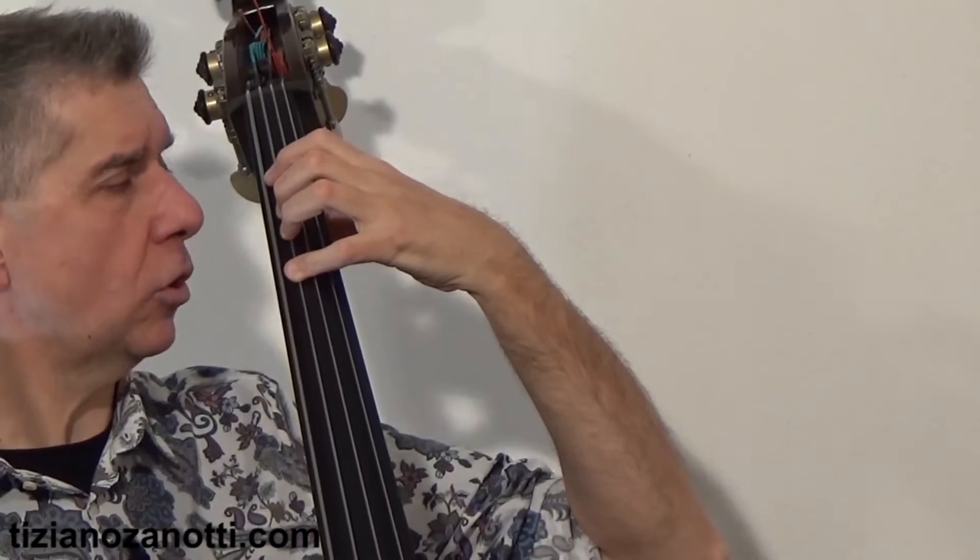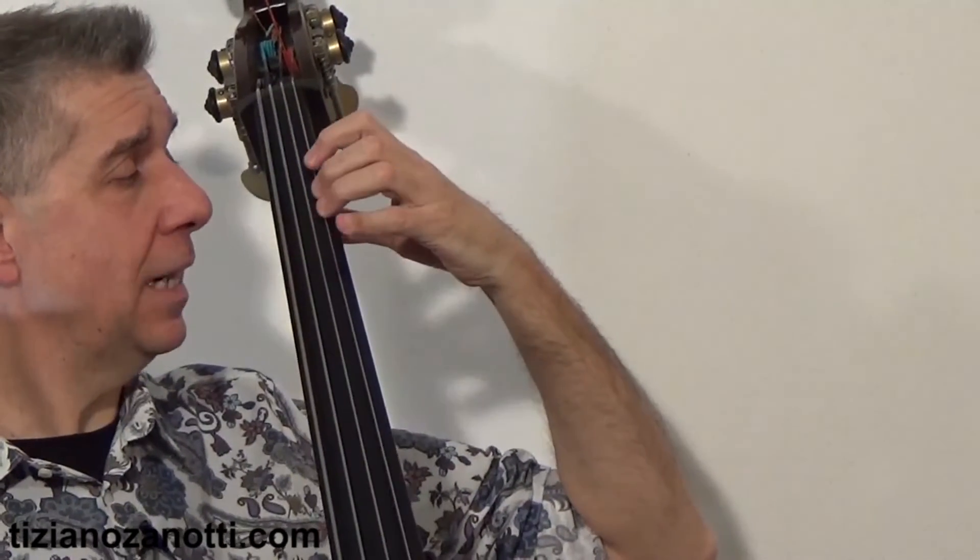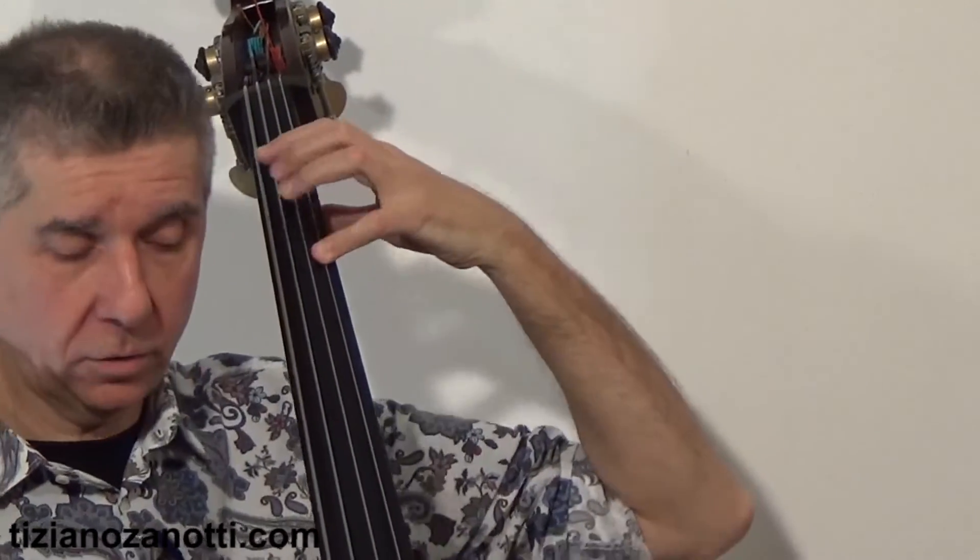Let me play an F major scale using the 1-3-4 technique. It goes: F, G, A, B-flat, C — at this point the 2 hasn't come into play yet — then D, E-natural with finger 3, F with finger 4, G open, A, B-flat. The scale continues through multiple octaves: F, G, A, B-flat, Do, Re, Mi with finger 3, and Fa.